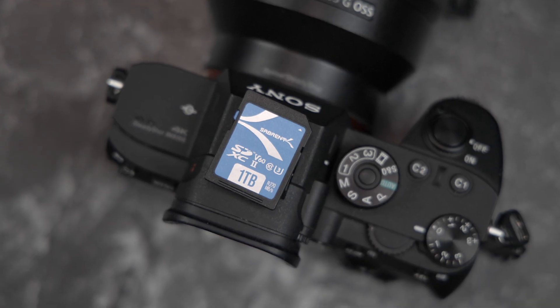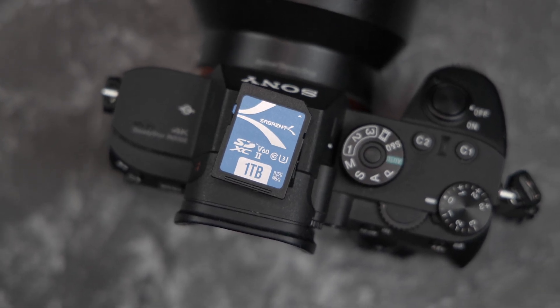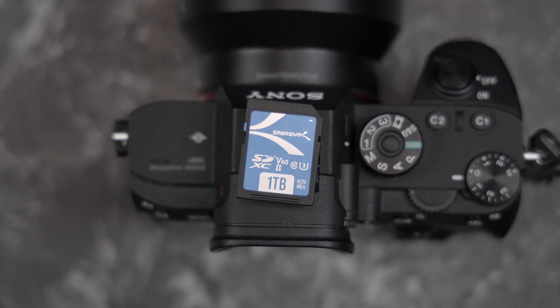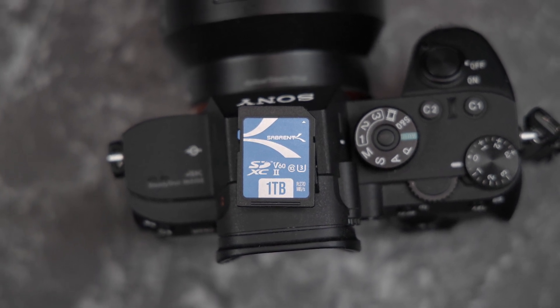Yes, you heard right — 128TB. Just to be clear, there are currently no SD cards on the market with 128TB of storage, nor might it ever happen. This is just the maximum potential that can be achieved with the SD Express 7.1 standard. But this does open up the possibility for higher capacity SD cards in the future, both for regular and micro SD card variants.